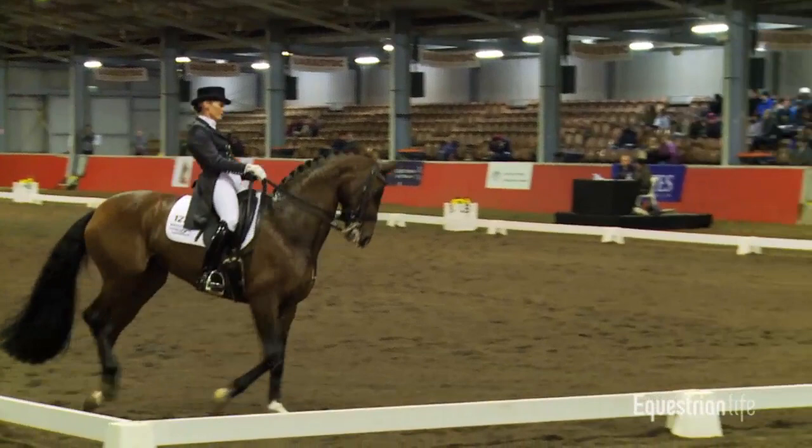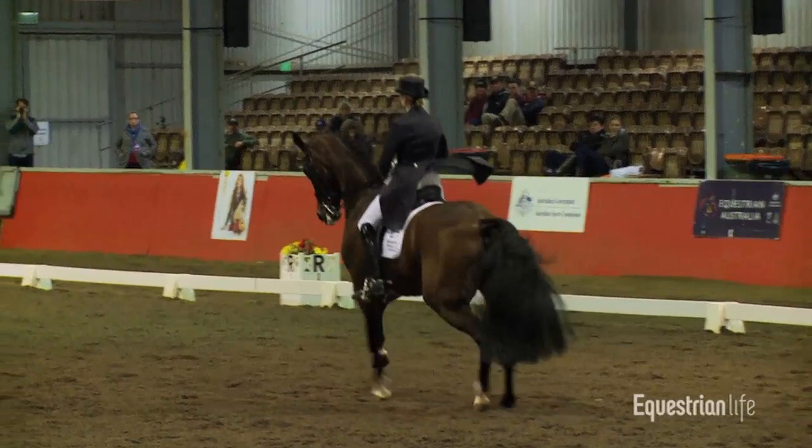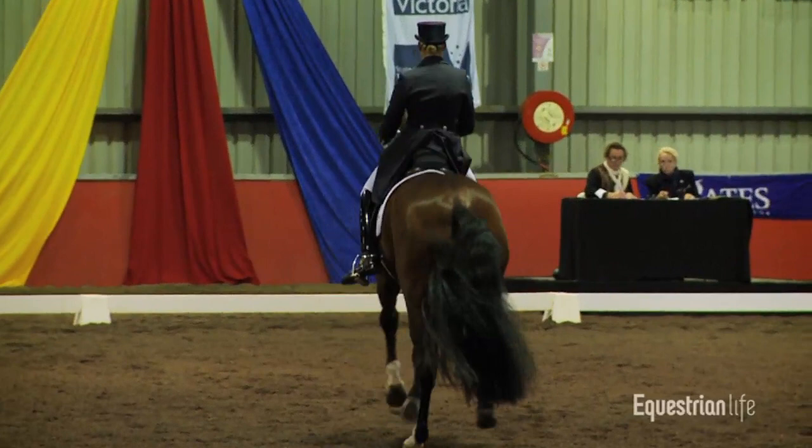Down the centre line, straight into the canter zigzag. Trying to make this all nice and even, fluent looking — it's going to look nice and aesthetic to the eye, to the judges.